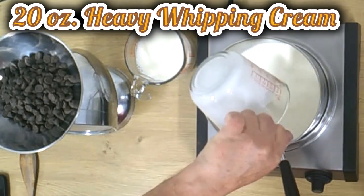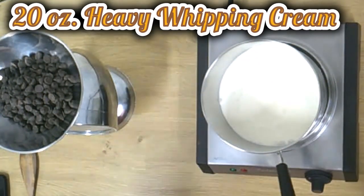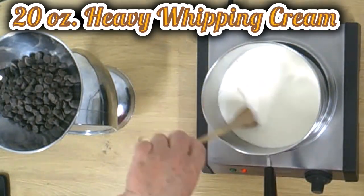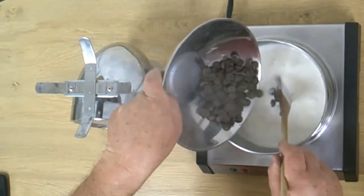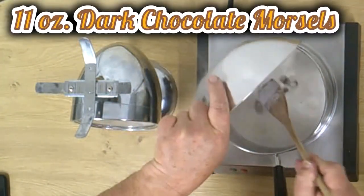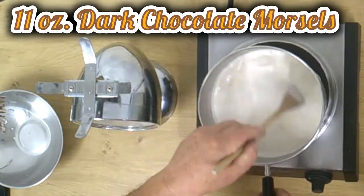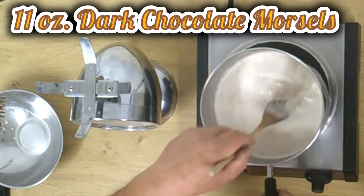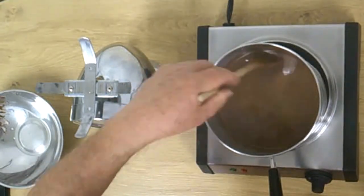We bring 20 ounces of heavy whipping cream to boil. After it boils, we shut the stove down and pour in 11 ounces of dark chocolate morsels and let it really dissolve well. Then we put it for 24 hours in the refrigerator.